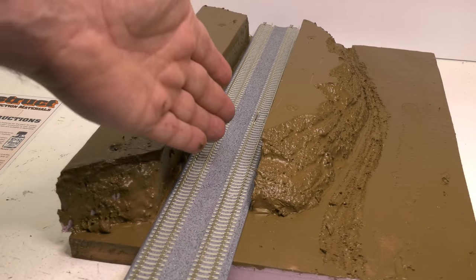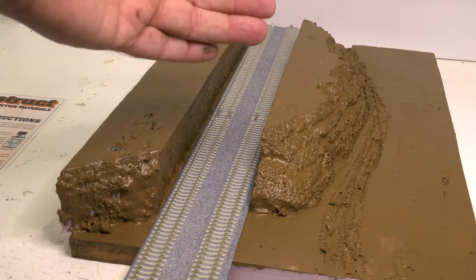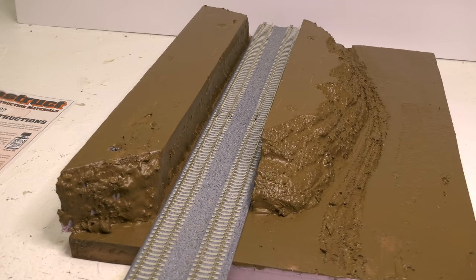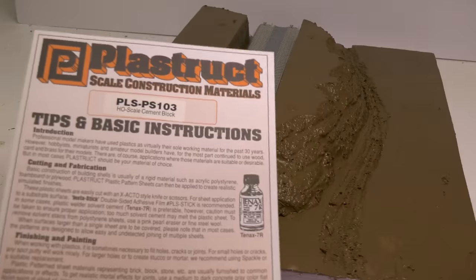But if you're going to have it like this, you don't want to see foam — there wouldn't be foam. In the real world, most likely they're going to have a retaining wall. So how do you make a retaining wall? Easy.